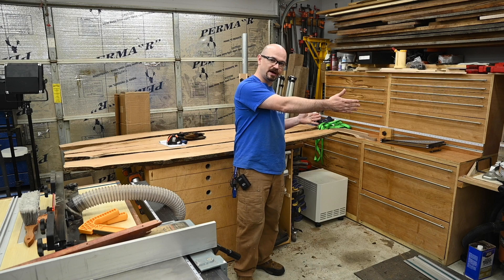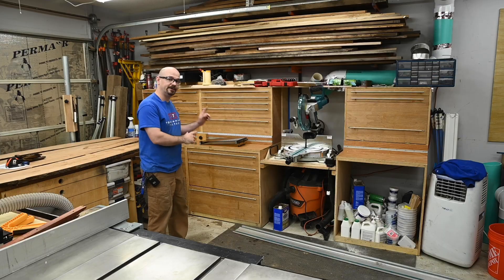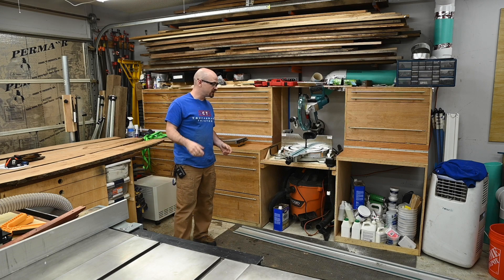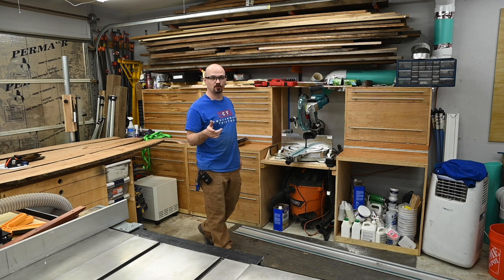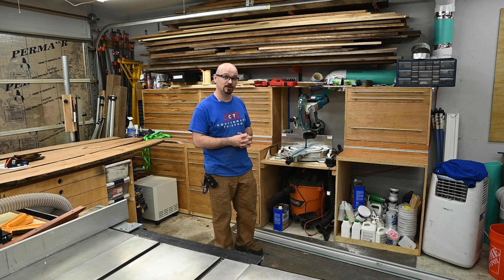And then we move into the miter saw station that's been there forever. I have plans available for this miter station, and I'm about to do another miter station over at a friend's shop where we are doing plans. So if you're interested, make sure you click the buttons so YouTube actually tells you when that project comes out. We're going to start working on that next week, so hopefully in a month or so I'll have the video out.